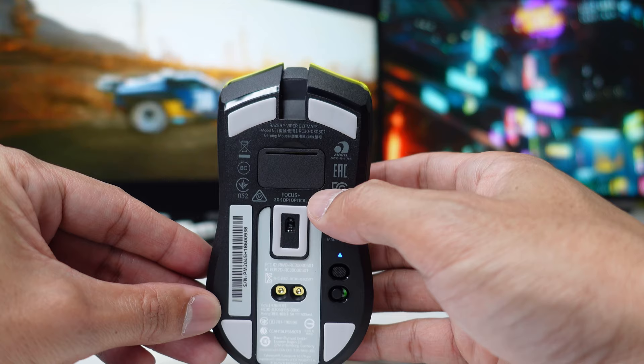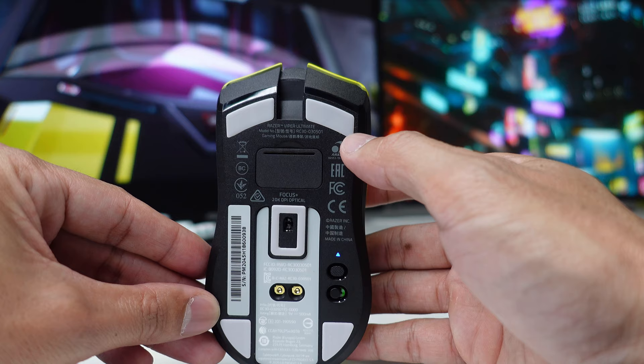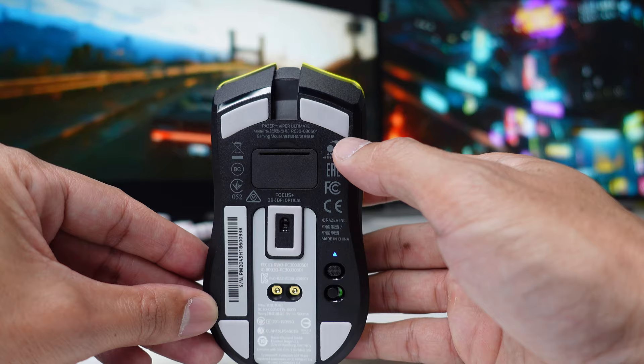This mouse uses the optical sensor from Razer, which is the Focus Plus, with up to 20,000 DPI. The mouse feet are white or silver in color and are 100% PTFE.